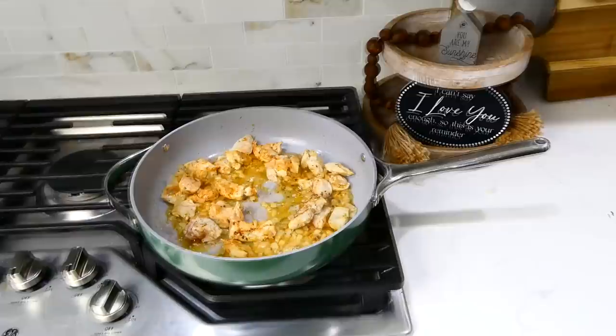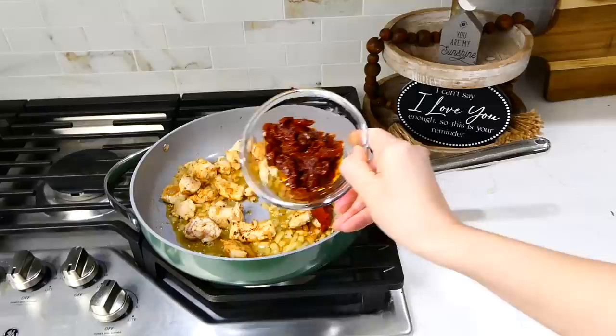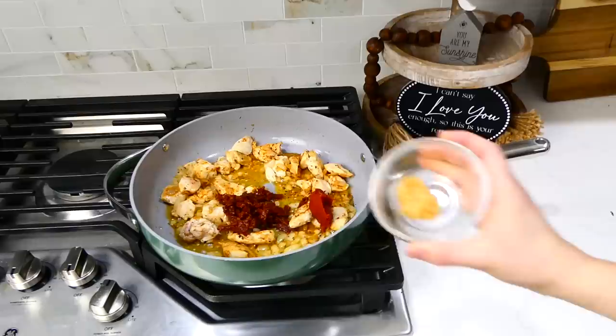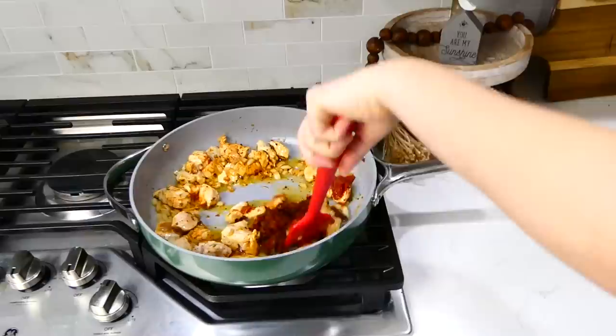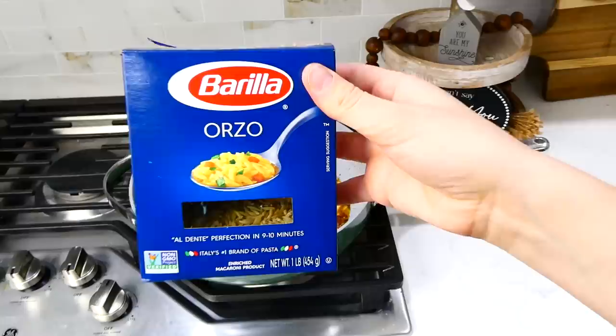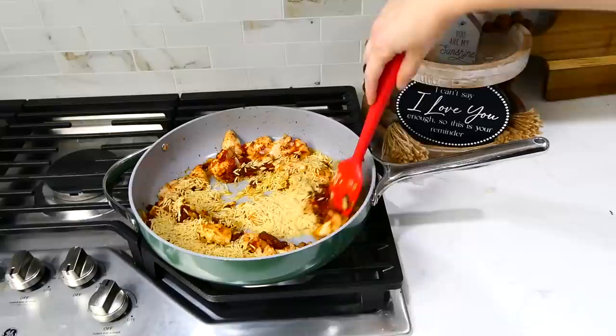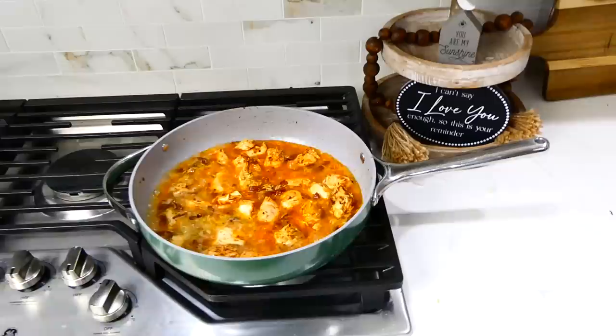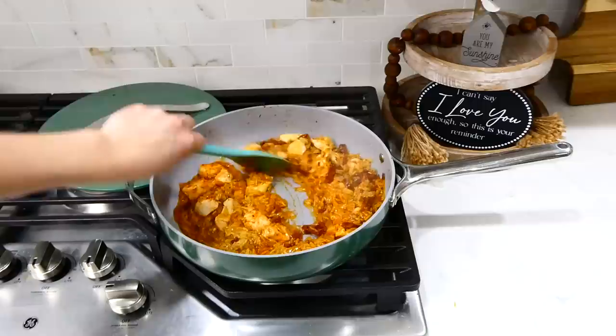Add in a tablespoon of tomato paste and a quarter cup of sun-dried tomatoes — you could substitute a red pepper if you prefer. Also add a tablespoon of minced garlic and stir until the garlic is fragrant, about one minute. Next, add one cup of orzo and stir to coat it in the oils in the pan. Add about a cup and a quarter of chicken broth, stir, and let this simmer covered for about 15 minutes, stirring occasionally. If the liquid gets too low, add a quarter cup more chicken broth or water at a time until the orzo cooks through.